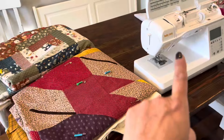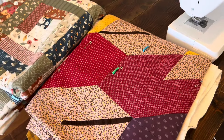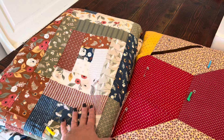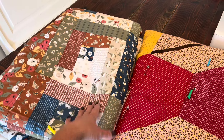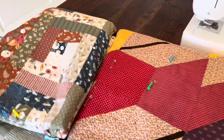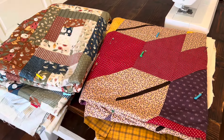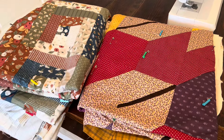I have my Baby Lock sewing machine set up here. I'm planning on doing straight line quilting on this one, and then I'll bring my Juki out and I'll probably do a loose meander on this log cabin. I want to share that with you guys and take you along on my quilting process because I quilt my own quilts at home to save a little bit of money.